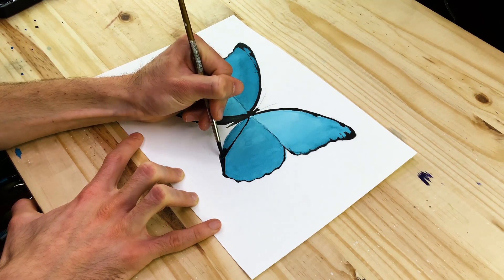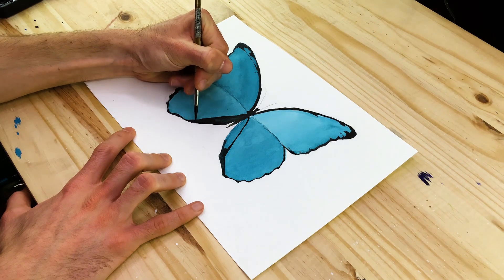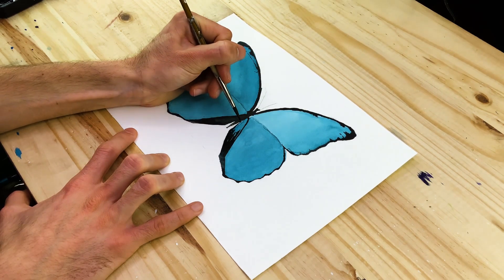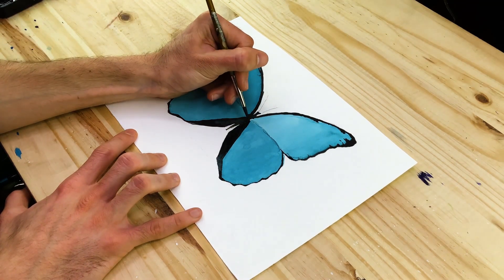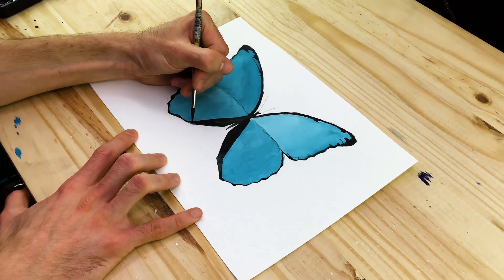However, when we start adding in the veins — those lines that run through the wings — they vary and are slightly different between sides. But for the most part, the edging will tend to be the same. This is especially true for that thick edging line near the intersection of the hind or lower wings.